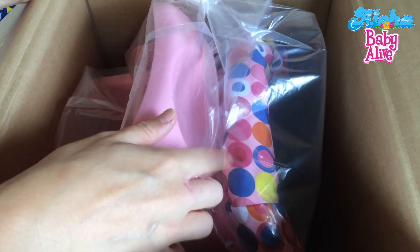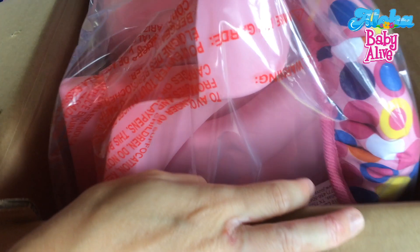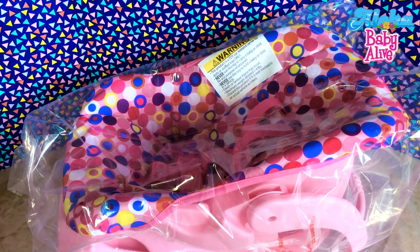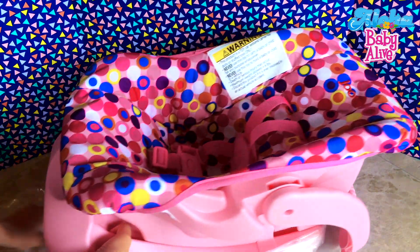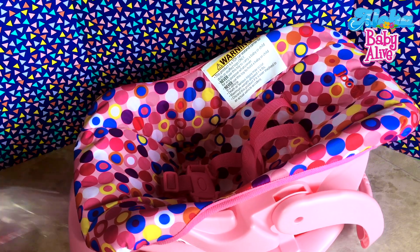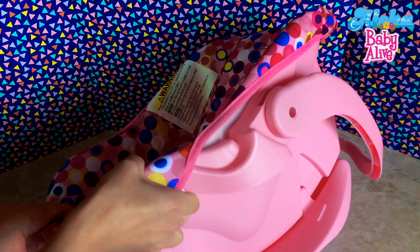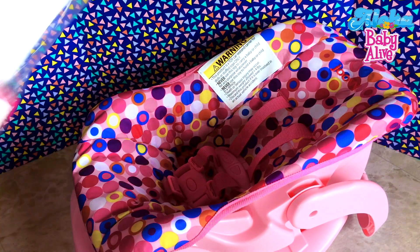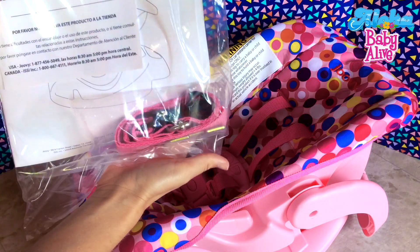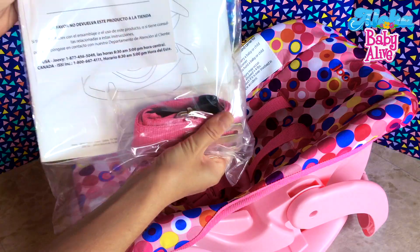It's pink and pretty! I really like it. Let's take it out. That was one of the toughest box openings that I had to do. It looks like a real car seat, doesn't it? So there's a car seat, there's a base that it clicks into, and it comes with some accessories — looks like a tether belt or something like that to attach it to the car.